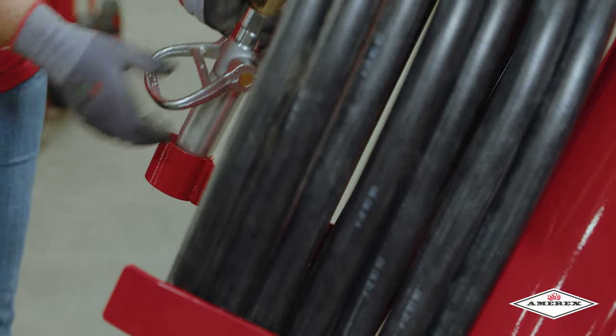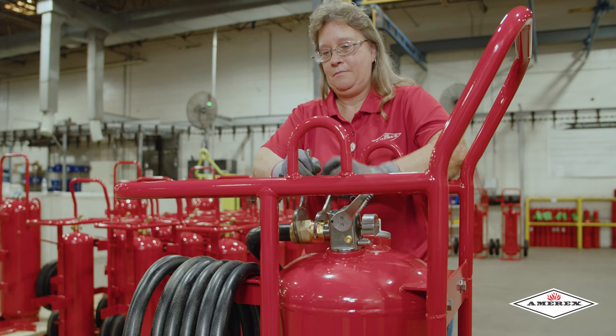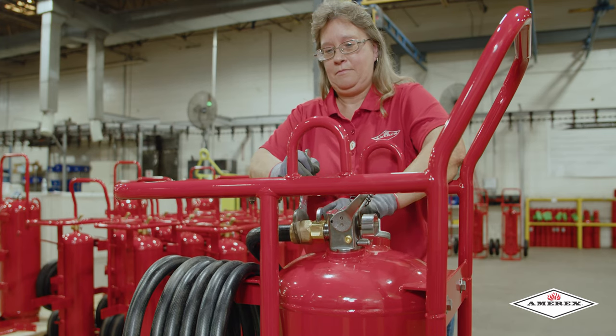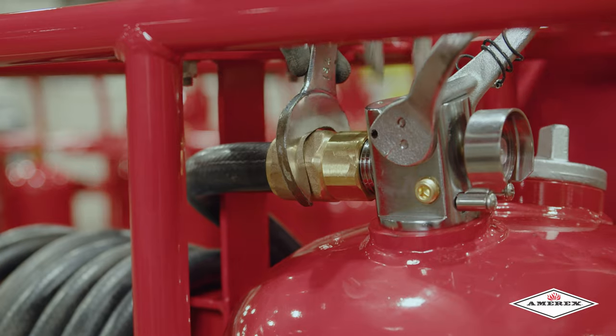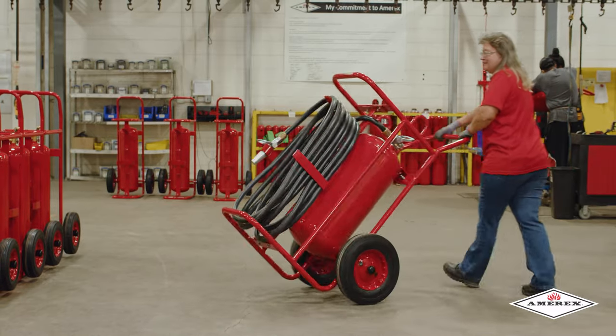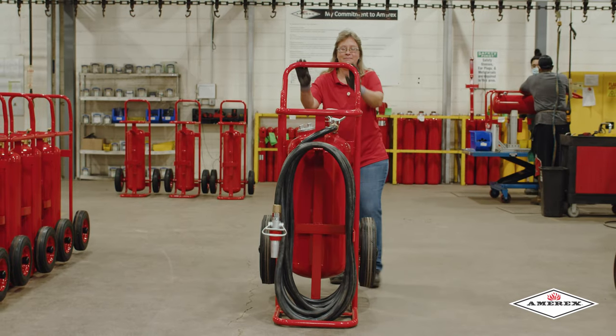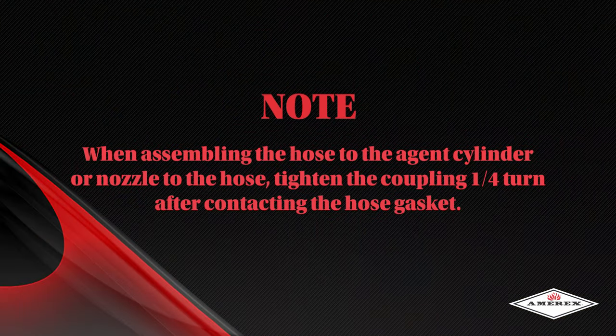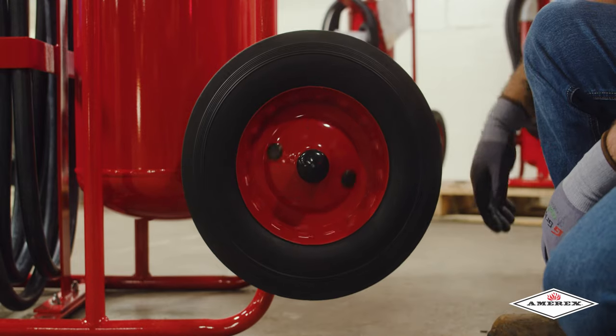Then secure your nozzle into the nozzle holder. To finish securing the hose to the discharge valve, hold the coupling in place and tighten the swivel till firm. This coiling process applies to most wheel units regardless of agent type. Note: when assembling the hose to the agent cylinder or nozzle to the hose, tighten the coupling a quarter turn after contacting the hose gasket. Inspect the wheels to ensure they rotate freely; lubricate as necessary.